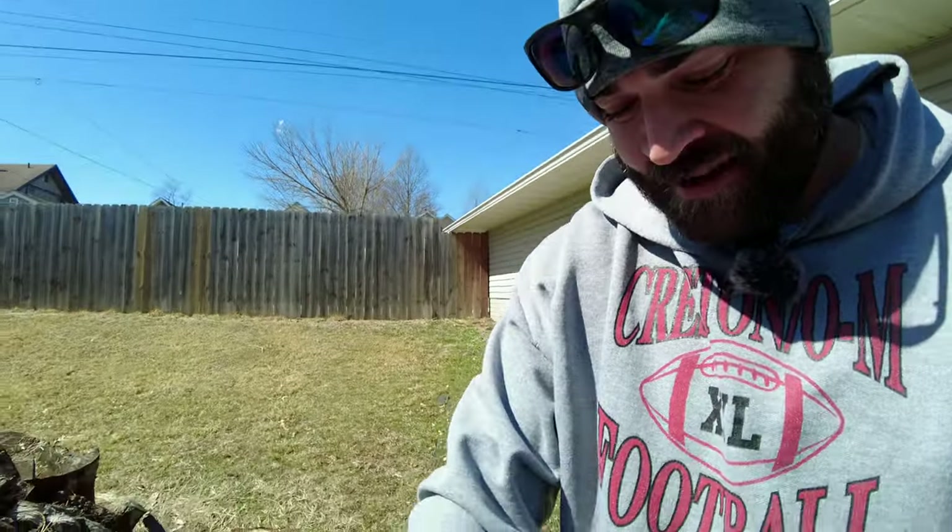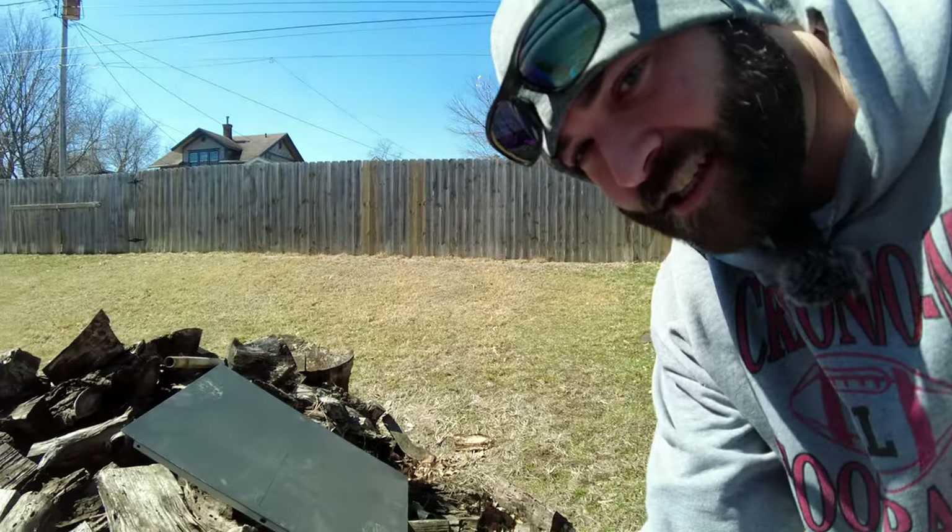Let's get to cutting. I don't really have a great workbench setup right now, so this is the best I can do. It rained all day yesterday so this wood is pretty wet that I'm going to be cutting on, so you don't have to worry about it catching on fire.